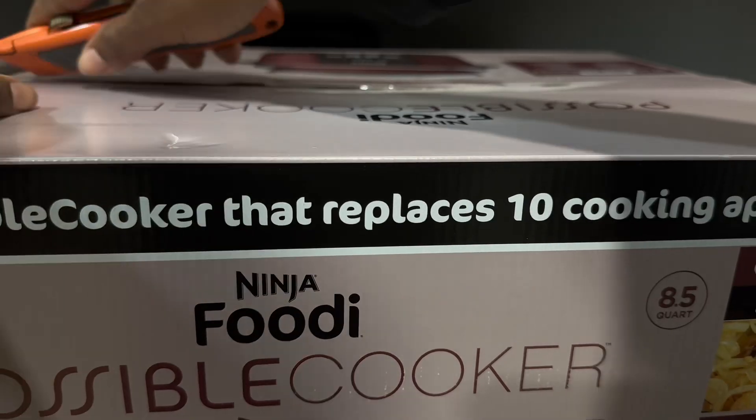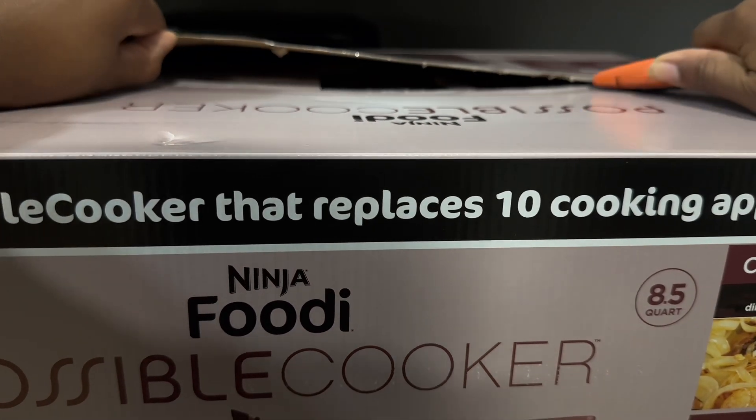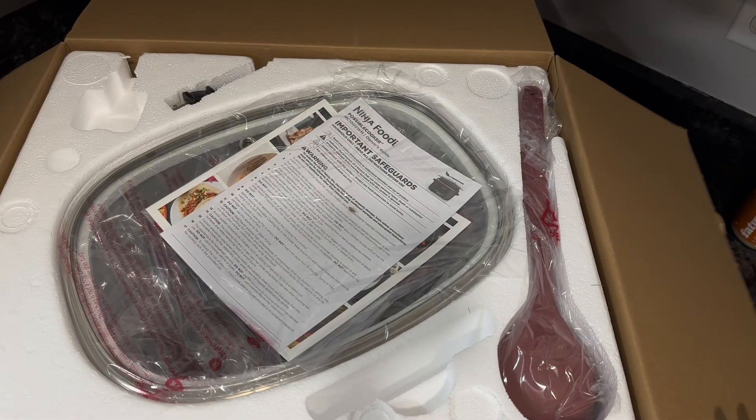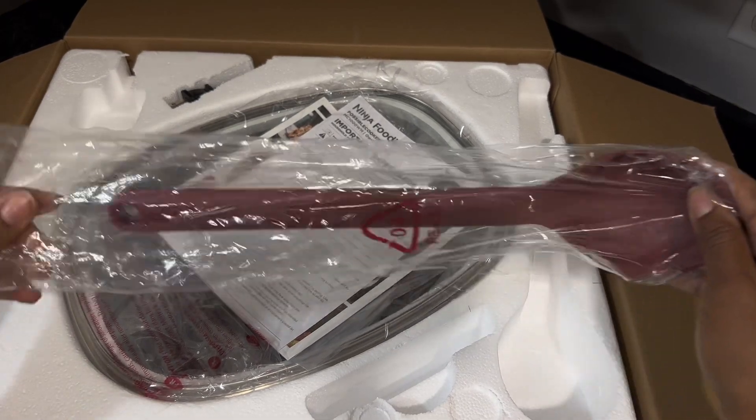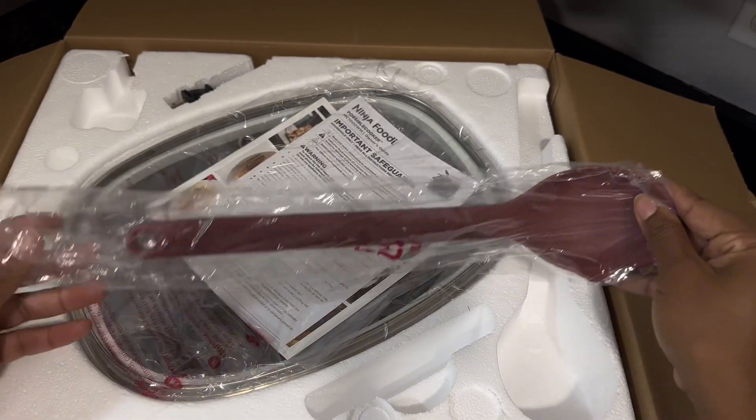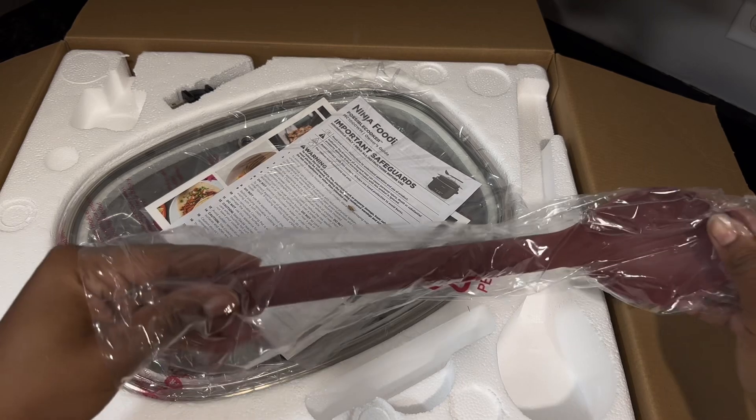As you can see, it claims that it works faster, better, and can replace multiple appliances — I can't wait to test it out. I don't know if the dimensions of the box differ for the Sam's Club one since it includes the steamer rack, but I assume it'd be a little bigger.